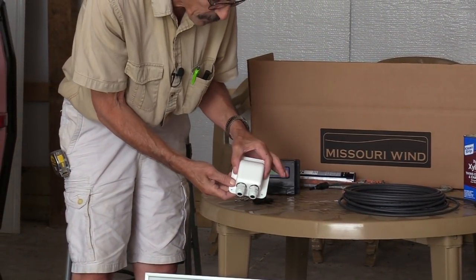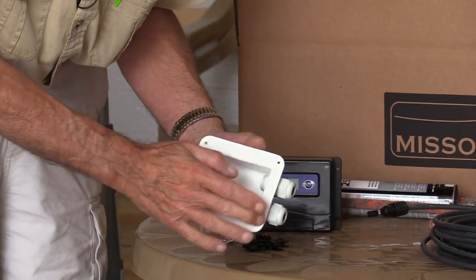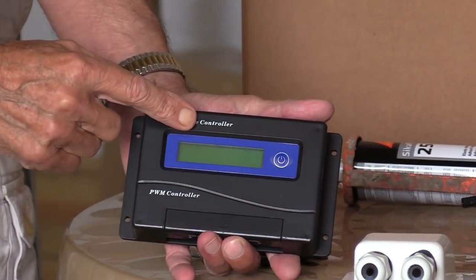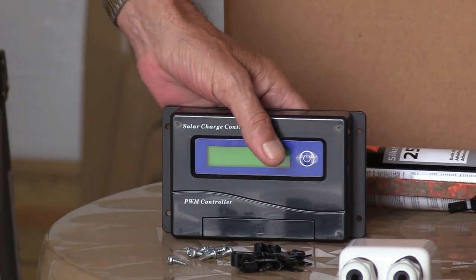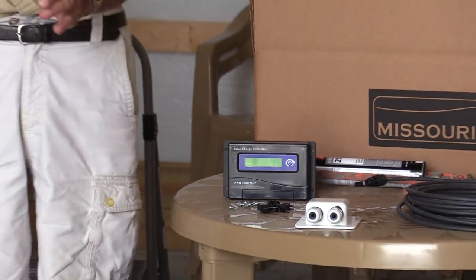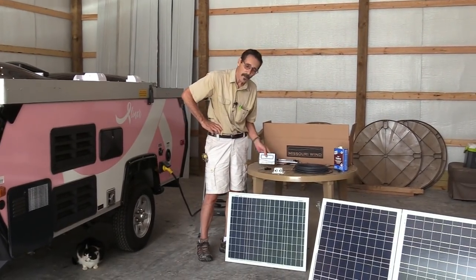I've got my junction box here that I'll be running my cables through — those are waterproof connectors with a nice big flange. I'm going to be installing this PWM solar charge controller, just a 10 amp controller — it's all I need. It's going to show me the battery voltage, because right now I don't know what the state of battery charge is in this RV. There are no meters in it at all, so this is going to be my new meter.